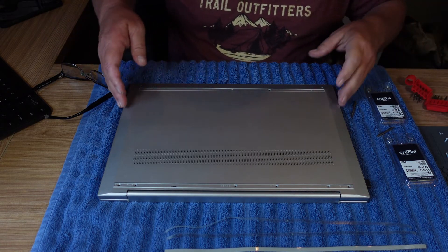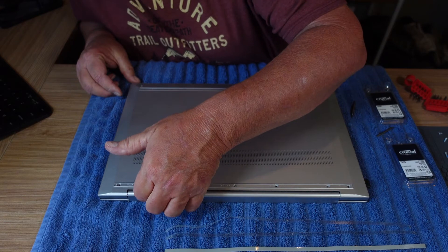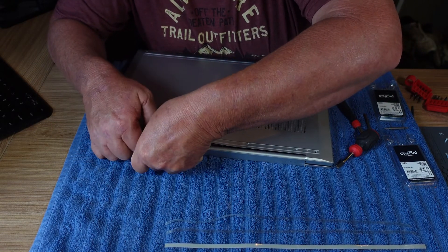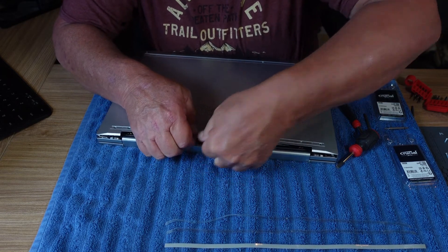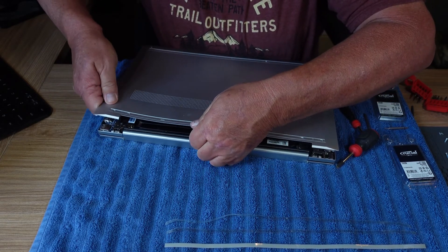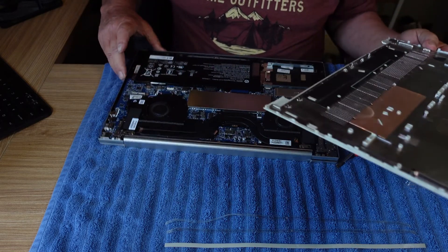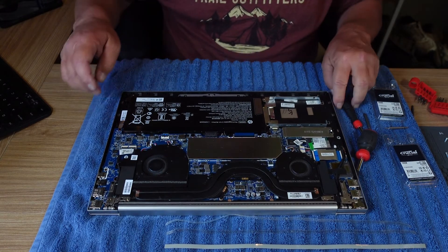All of the screws are out now, I believe. So now I think you still have to kind of pry this off. Nothing broke — set that aside.